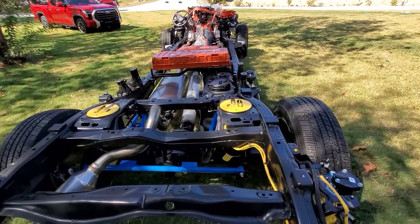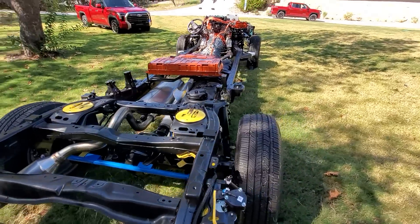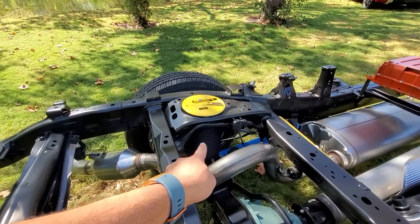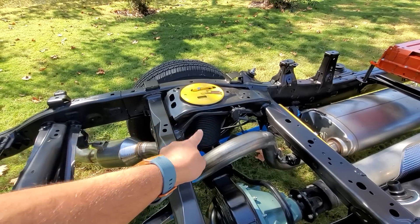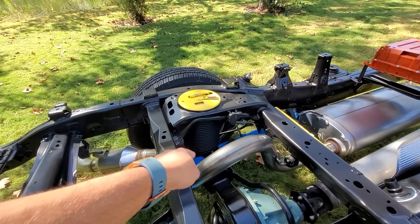You can see this particular model has the air load leveling, air suspension, air shocks, air springs. I'm pointing at it there underneath that yellow cover — that's where the air intake attaches.